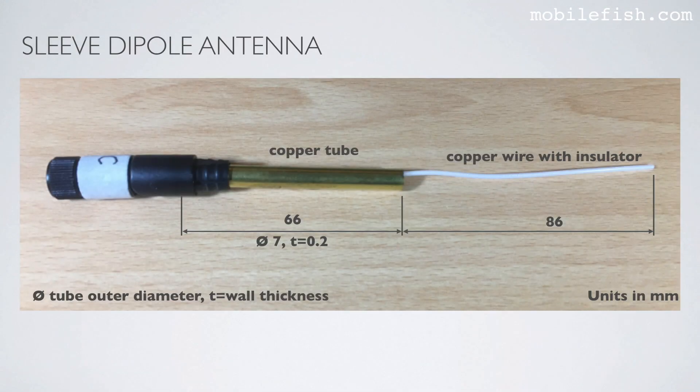In case you want to build your own sleeve dipole antenna, here are the dimensions. The copper tube is 66 millimeters long. The outer diameter is 7 millimeters and the tube wall thickness is 0.2 millimeters. The length of the copper wire with insulator is 86 millimeters. This sleeve dipole antenna is tuned for 868 MHz.